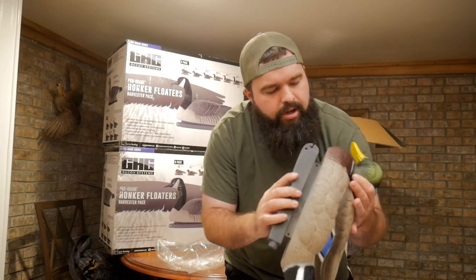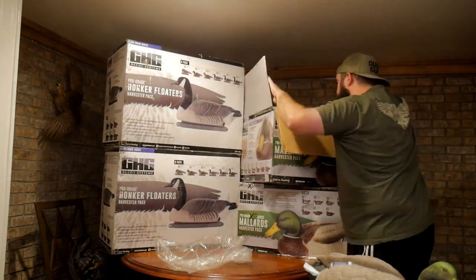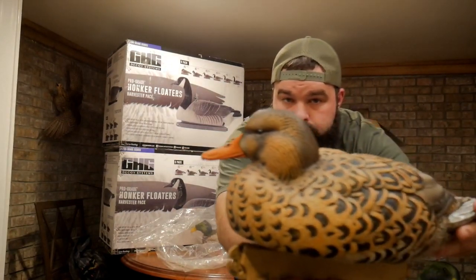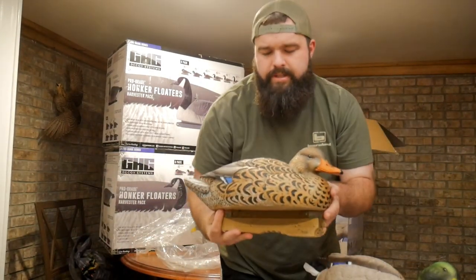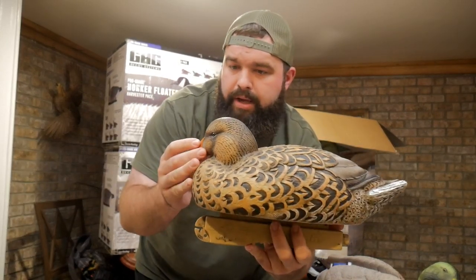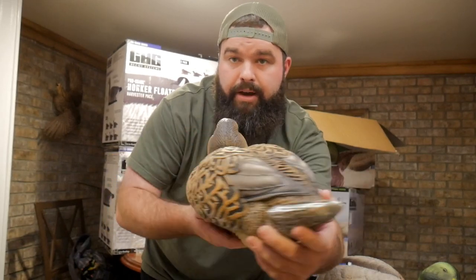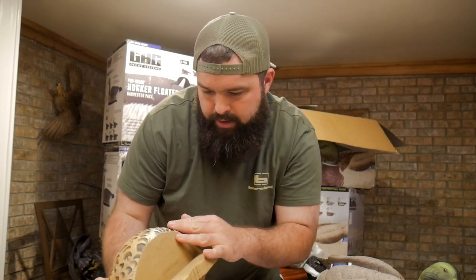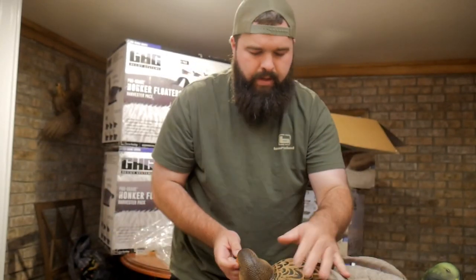Looks solid everywhere, don't really have any paint chipping or anything like that — can't complain about that. These are pretty big; I don't think they're magnum per se, but they're definitely larger than what a regular mallard would be. What they say about magnums is it's always good to have something a little bigger to draw attention, but these have super great detail all through here — solid looking decoy.